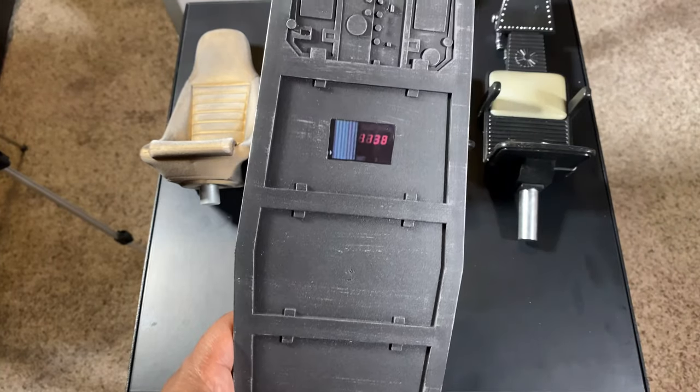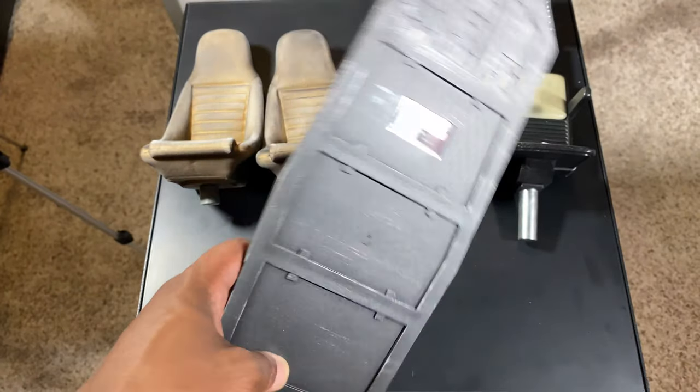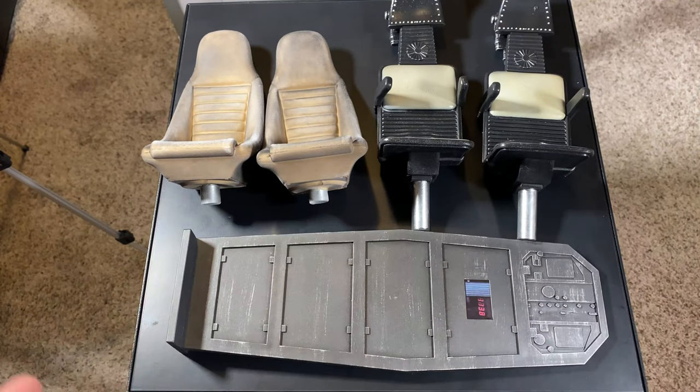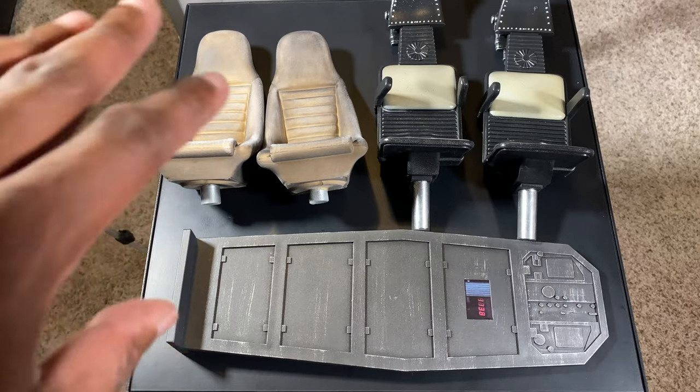Hot Toys wouldn't have done that at all, so what makes you think Jazz Inc would do it? I don't know, but it looks great. Now that we've seen the accessories, let's take a look at the cockpit with all the accessories in it.